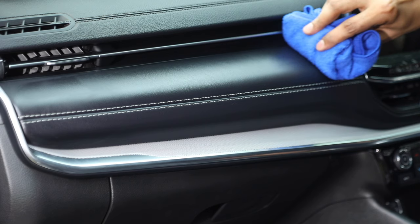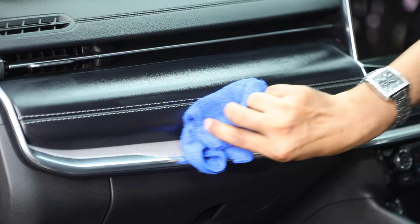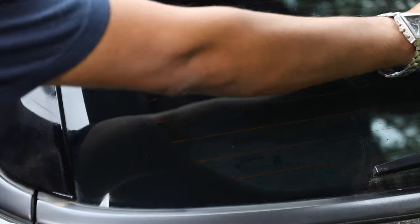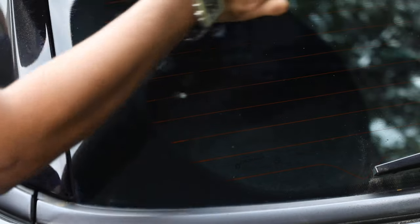Make sure to mist the cloth rather than the glass to avoid residue fluid. Finish off with a light coat of WD-40 to give your windows and glass a new light sparkle.